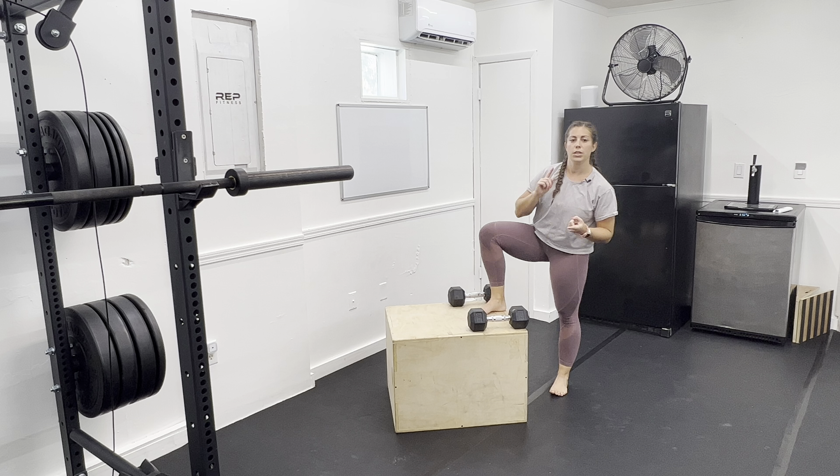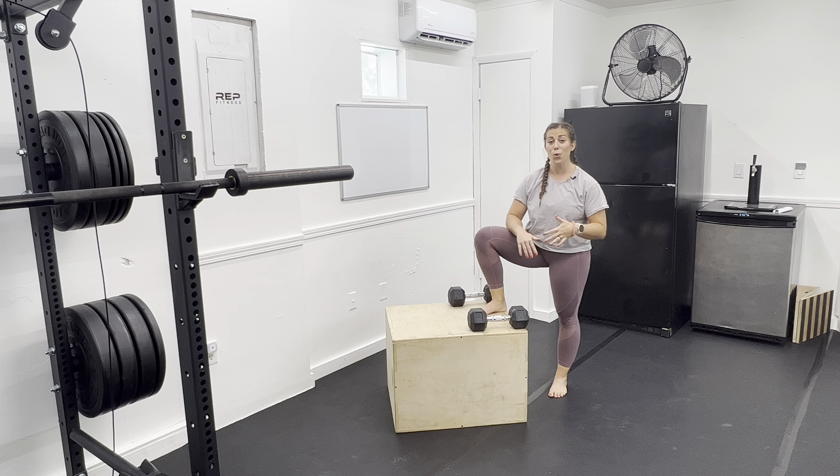Try not to use that back leg and bounce. If you feel like that's happening, drop the weight or get a shorter box, or use some assistance to help you pull forward a little bit, like a wall or a TRX strap. That way you can get the most out of the exercise.